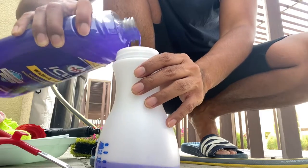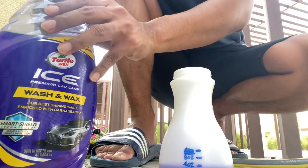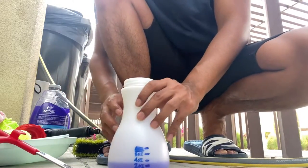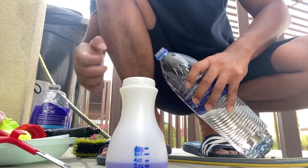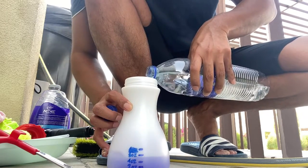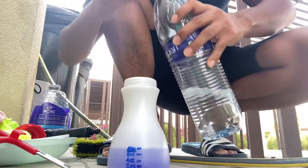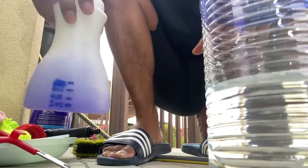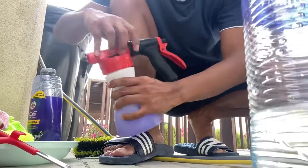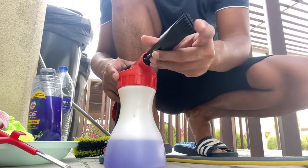So four ounces of soap and then we'll fill it up to that last level with warm water. It's a sunny day in Dubai and the temperature is around 38 degrees. I parked the car in a shaded area to make sure we don't leave any water marks. Here we're just making sure the soap and water are fairly mixed before we plug it in.